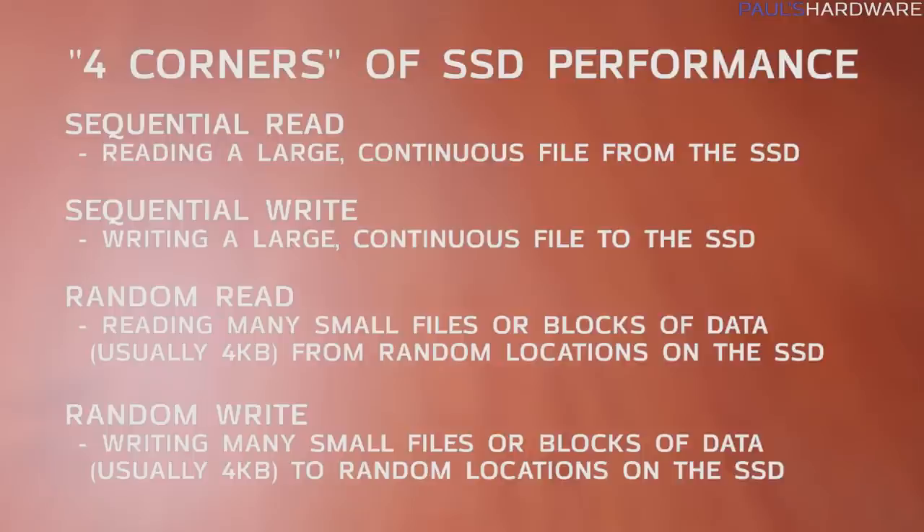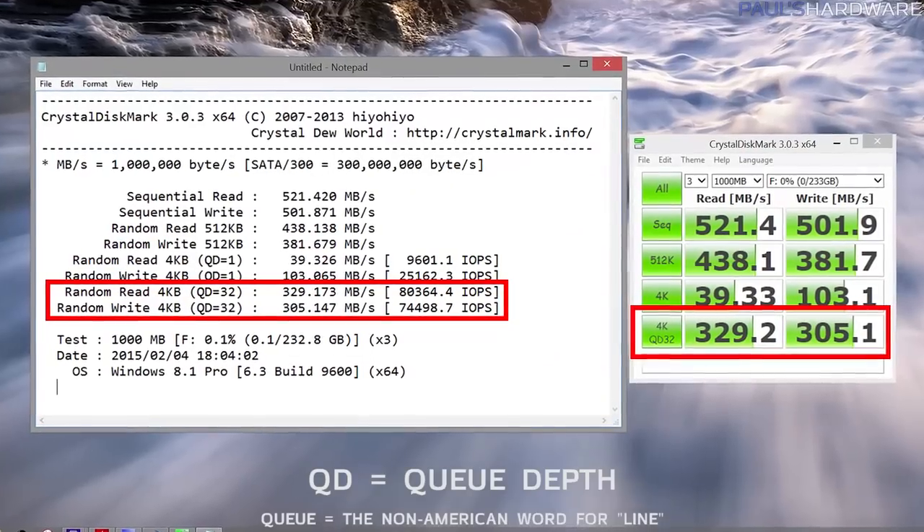What we're going to do today is look at the four corners of SSD performance: sequential read, sequential write, random read, and random write. Sequential read and write tests show how the drive handles large files — video is always a good example — requiring as much data throughput as possible. Results are listed in megabytes per second, and the fastest SATA drives can hit maybe 500 to 550 megabytes per second. Random reads and writes show how the drive handles many small operations at the same time, usually listed as IOPS — input-output operations per second. The synthetic tests queue up as many commands as they can to stress the drive, which is why you'll usually see queue depth 32 for the random read and write tests.